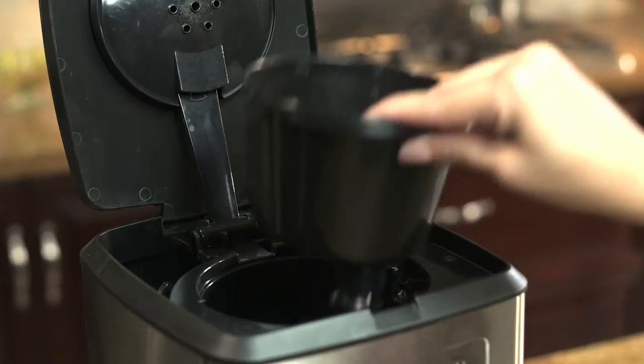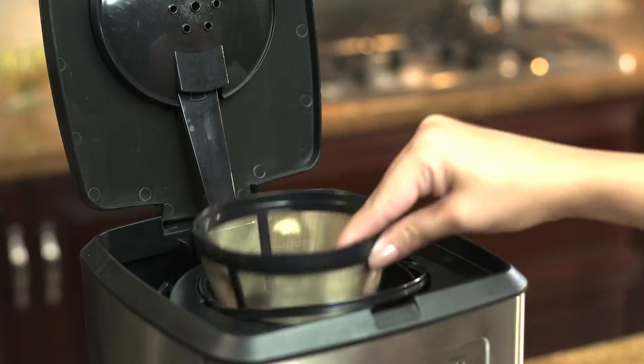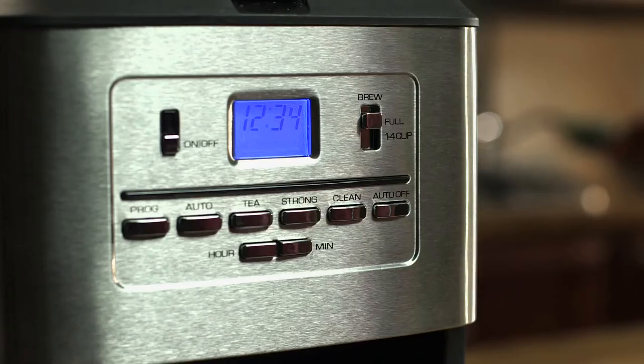For great tasting coffee, simply fill the permanent filter and place inside the filter basket. You can select the perfect brew strength for your taste, between regular or strong.